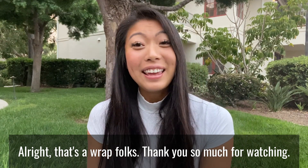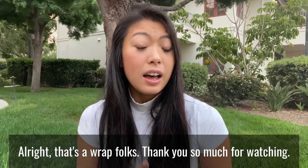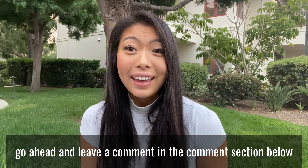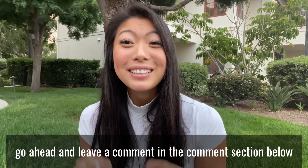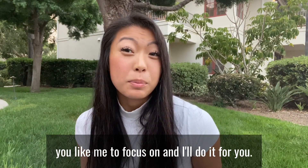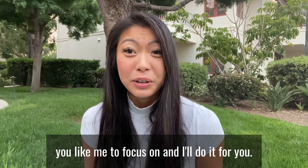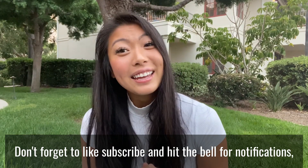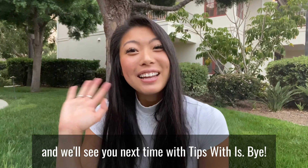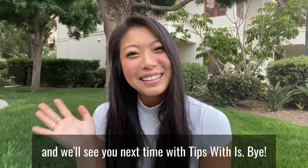Alright, that's a wrap, folks. Thank you so much for watching. If you liked this kind of content, go ahead and leave a comment in the comment section below to let me know what areas of the swing you'd like me to focus on, and I'll do a tip for you. Don't forget to like, subscribe, and hit the bell for notifications. And we'll see you next time with Tips With Iz. Bye!